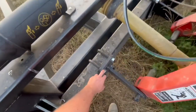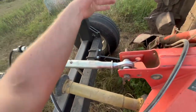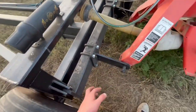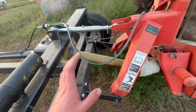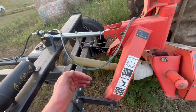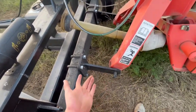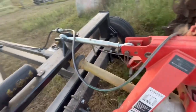All we did is we loosened up these U-bolts on either side, widened them out, backed the caddy up to the mower, then moved them back over. I thought they were going to be a pain to slide over, because with a tractor you can move the links back and forth if they're telescoping — but this is not telescoping. It just took a little bit of maneuvering with the tractor, and it went on really, really easily.